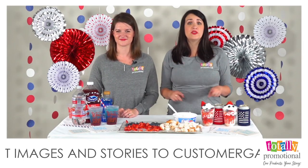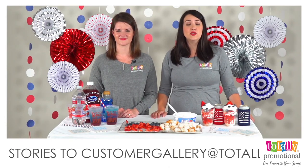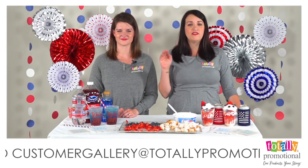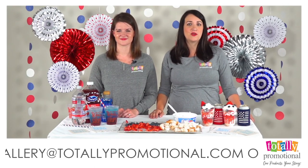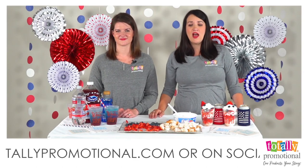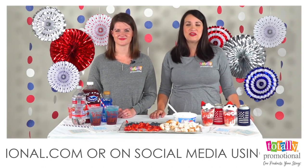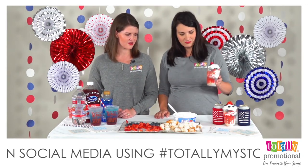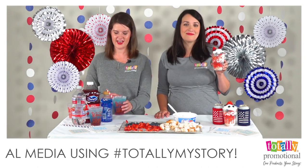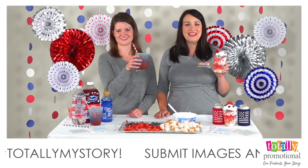If you want a recap of how these recipes are made, jump on over to totallypromotional.com, scroll to the bottom, and find a link to our blog Totally Inspired. Our blog writer Shelley does a great job and will have a full breakdown of these recipes for you at home. Thank you so much for joining in today — we wish you a happy and safe Labor Day, and we will see you next Tuesday. Cheers!